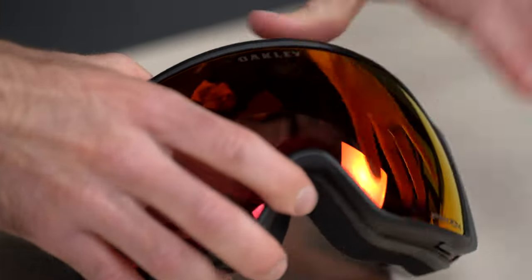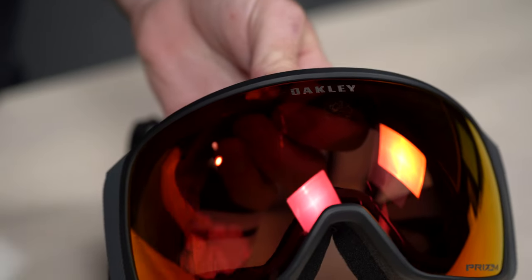Step eight: everything should slide or snap into place at this point, and you're good to go.